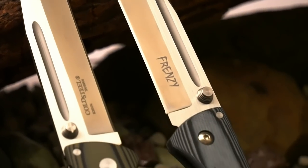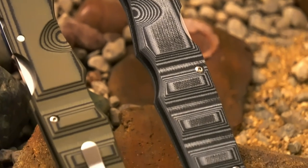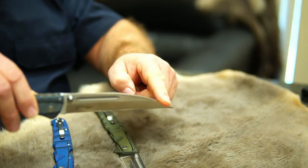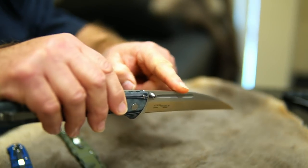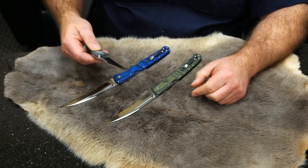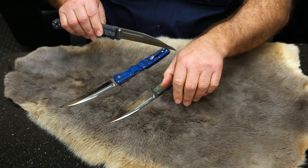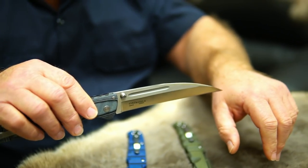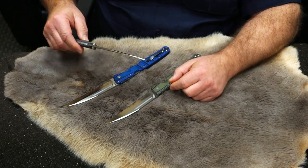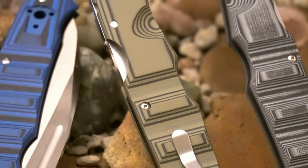What I think really happens here is when this point makes contact, the back of the blade, as it's pushed in, forces that blade in. That pressure just keeps pushing that blade further and further through the target. This Frenzy has got a needle point — the slightest pressure and I can feel that prick my skin. It's truly a needle-sharp point, but it's relatively sturdy.